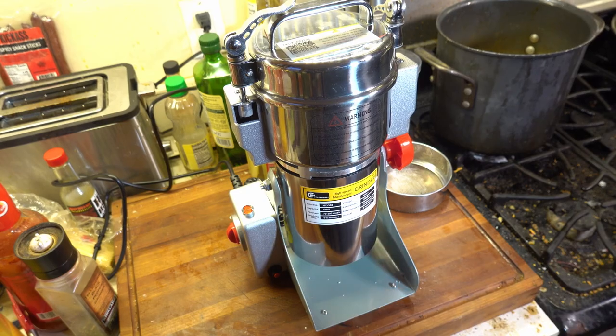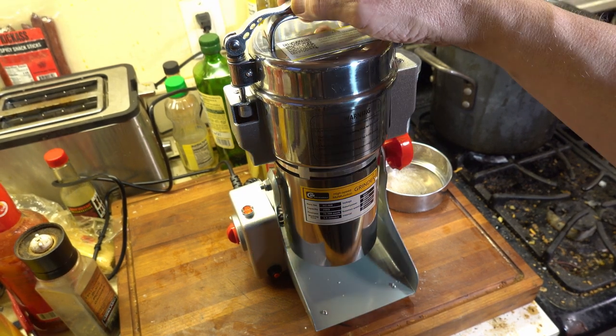It's probably not something you want to use for coffee. It's also got a 1500 watt motor. That's why I call it the spouse grinder.